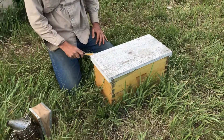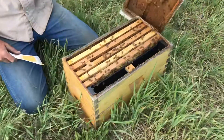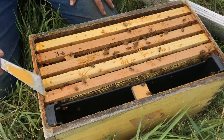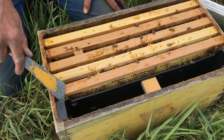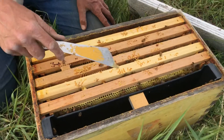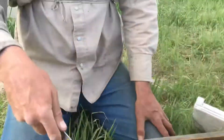Hi, Honey Company again. It's been two weeks since you installed your packages that you got from the Honey Company. This is 2021, and we're going to look at this colony here and see what they look like two weeks later.